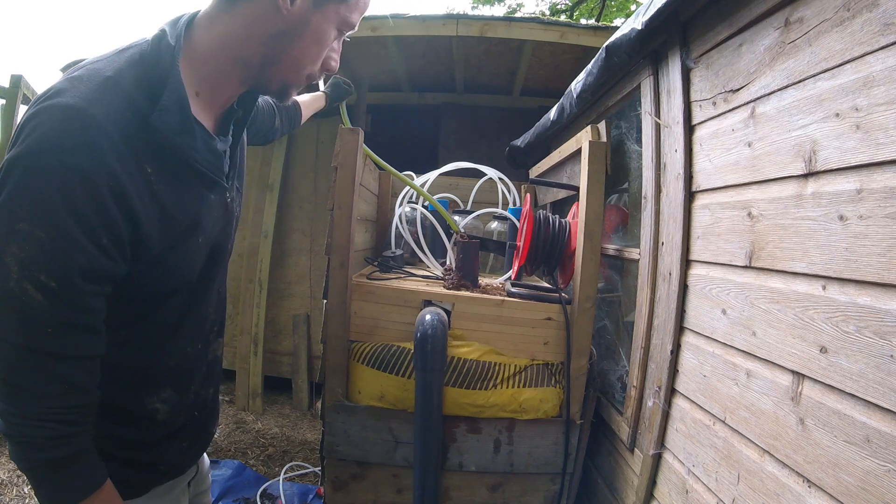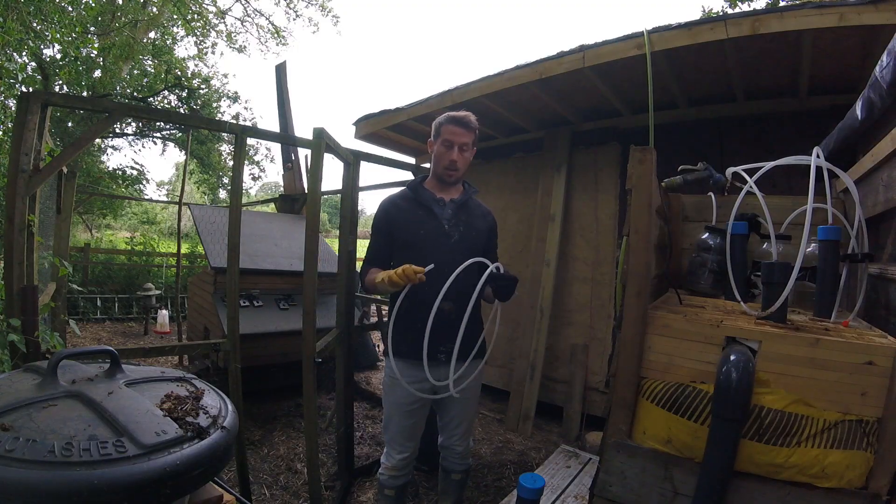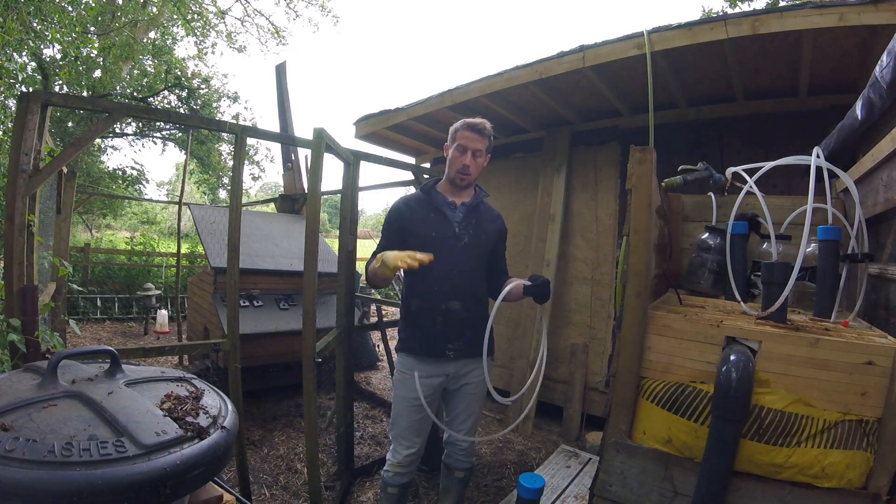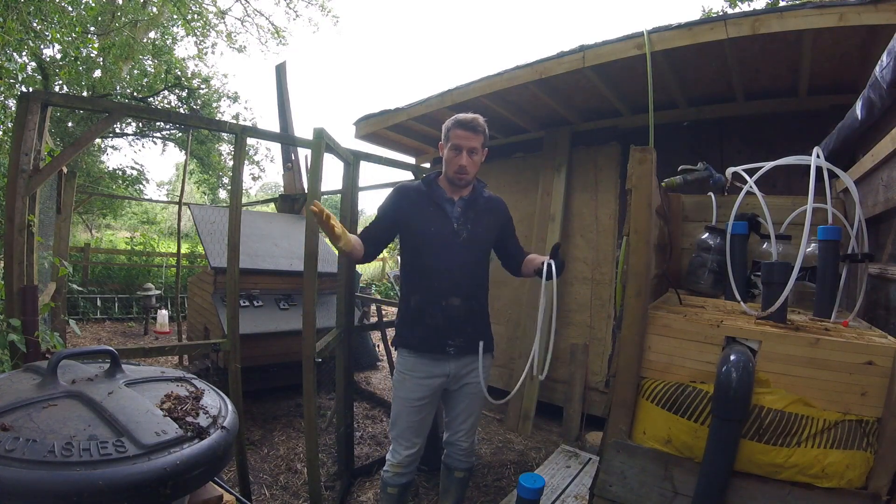Well, that didn't work. The siphon didn't work, so let's try and use a little siphon and hope it doesn't get blocked. If we do it in the right position it should be okay — well, it might be okay. Let's try it. It's running.